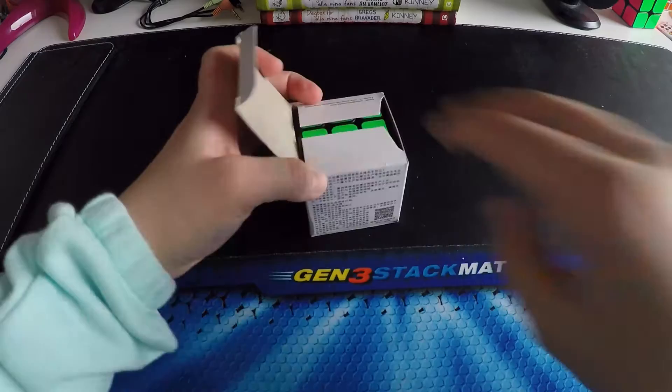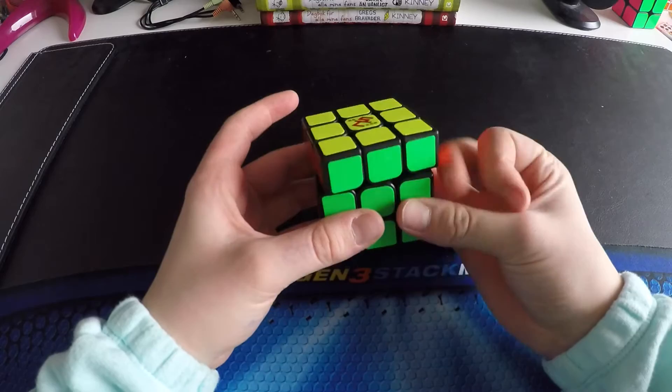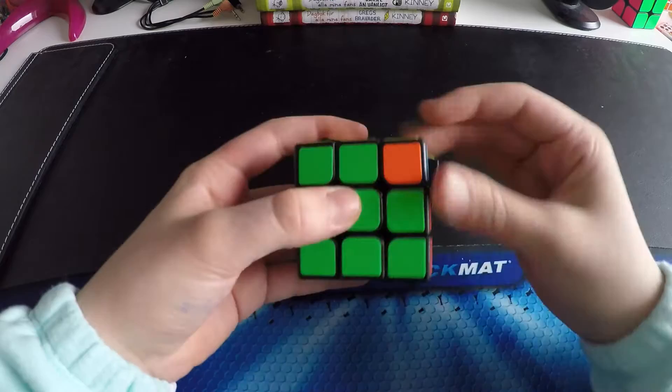Let's go on with the YJ Guanlong. No pan flip — and here is the cube. Wow, this is a very light cube. Let's go on with the first turns. This is very, very dry, also super tight actually. A little bit of spring noise.